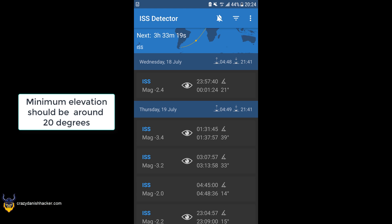I prefer ISS Detector because I can just look at my phone and also see the elevation. You have the degrees next to the time, so for example if you look at the first entry, it will start being visible within range around three minutes to midnight, and then one minute and a half past midnight, with a max elevation of 21 degrees.